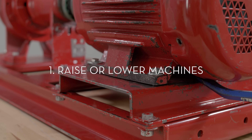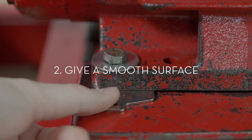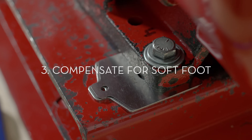1. Raise or lower machines for the purpose of precision alignment. 2. Give a smooth surface for the machine's feet to contact. 3. Compensate for soft foot. Let's look at these three functions in more detail.